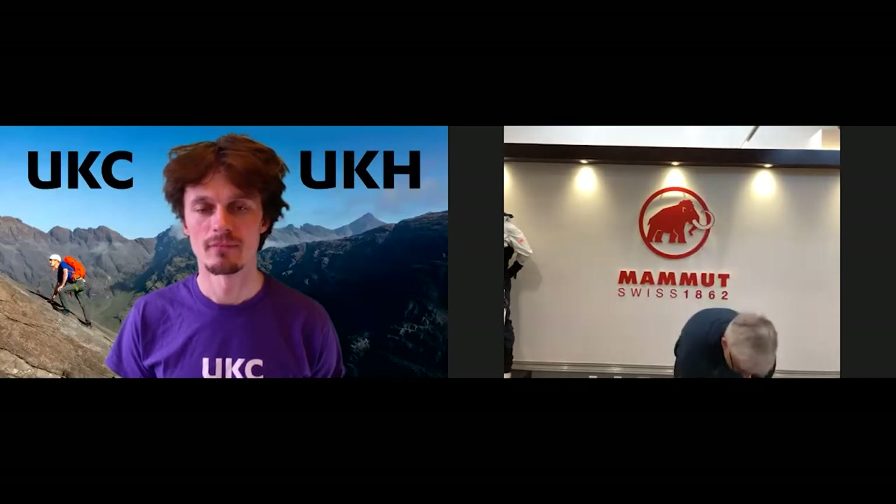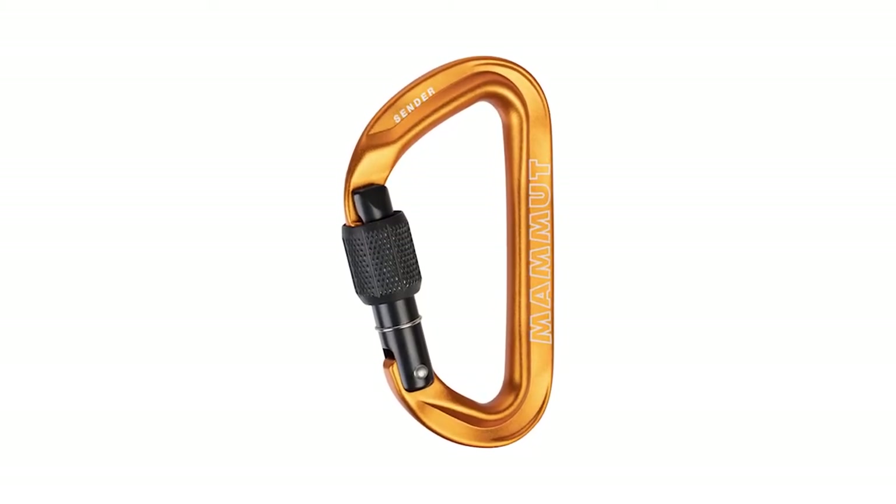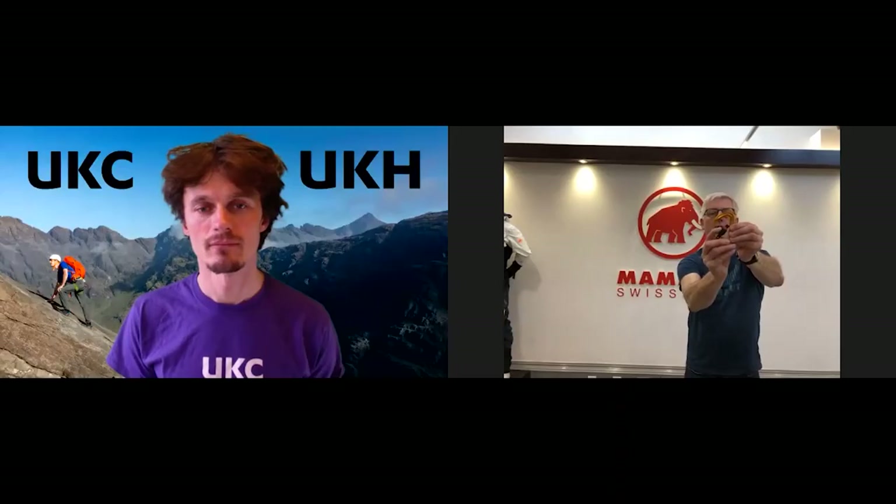And then we have the Sender carabiner, which isn't an HMS — 26kN breaking strain, straightforward screw gate carabiner. Again, the orange stripe and the nice clean nose. That's more for your rigging and your clove hitches, maybe one or two clove hitches, as opposed to the original big and beefy number, which can take up to probably more like four in it.